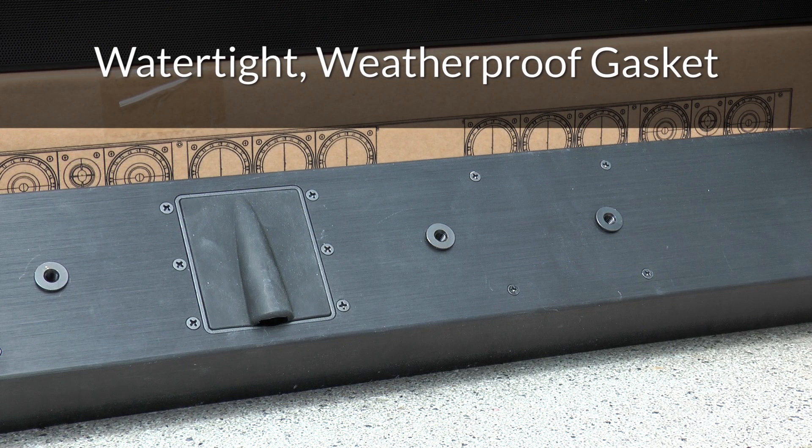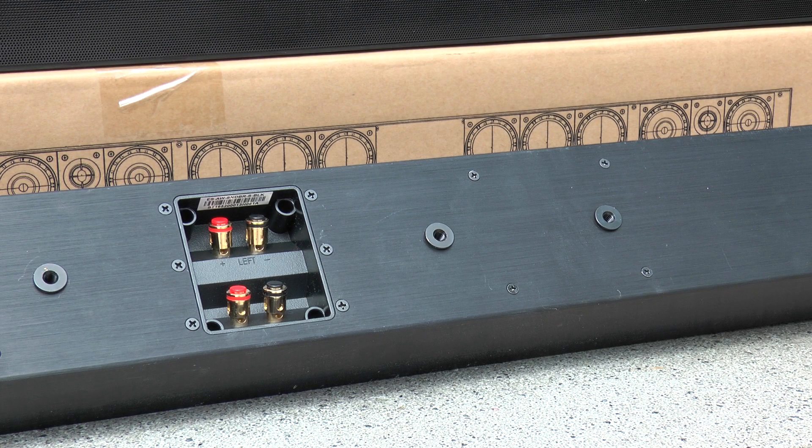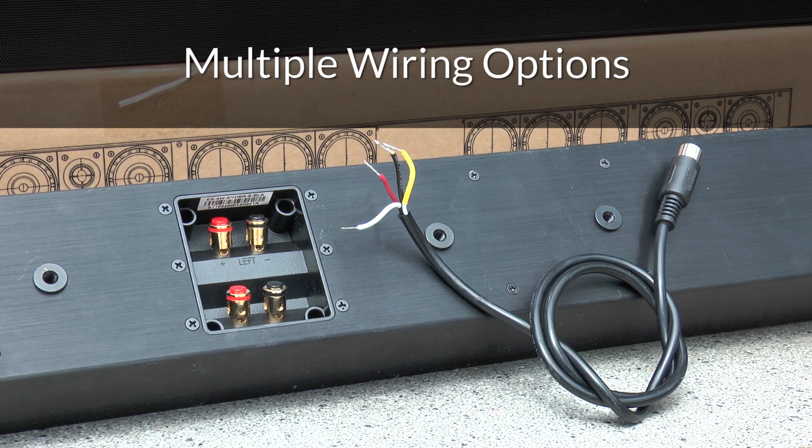Hidden behind the weatherproof, molded rubber gasket are the soundbar's speaker terminals. While it can be wired up from an external amplifier, the Sunbrite TV all-weather soundbar also includes a dedicated adapter to plug it into the internal amplifier of a Sunbrite TV.